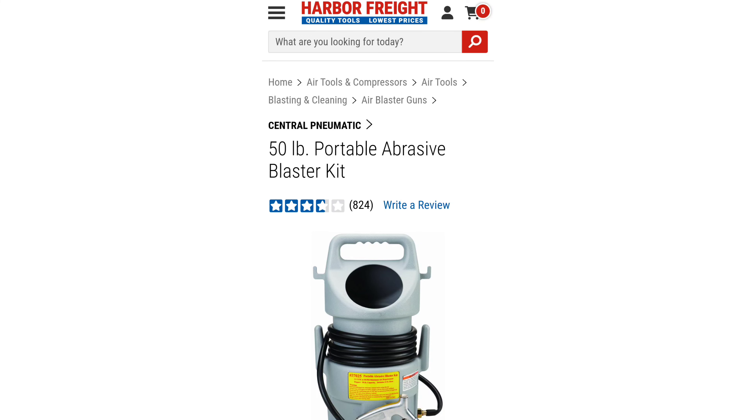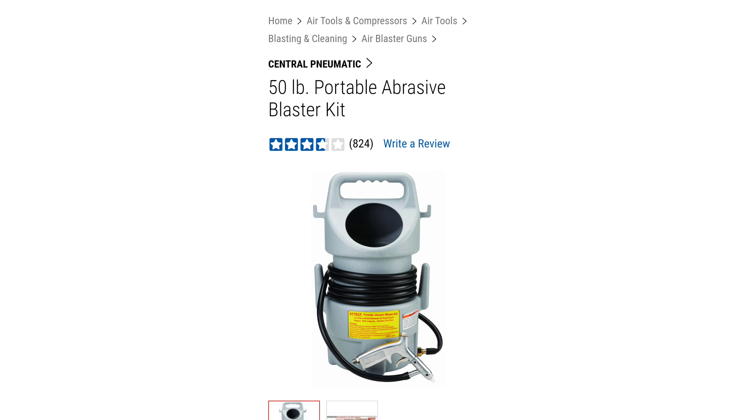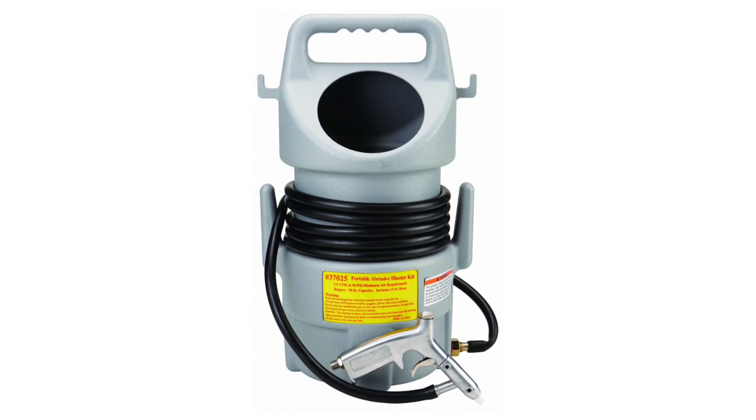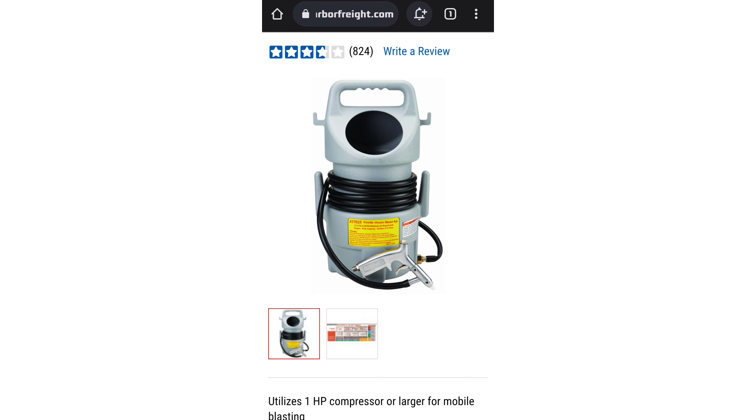I think I found a game changer - this is the portable abrasive blaster kit, the portable sand blaster from Harbor Freight, and it's $34. I've been looking up reviews on this thing and they all have good reviews, so I'm going to give this a try. We're going to blast the suspension components and probably even the engine bay.